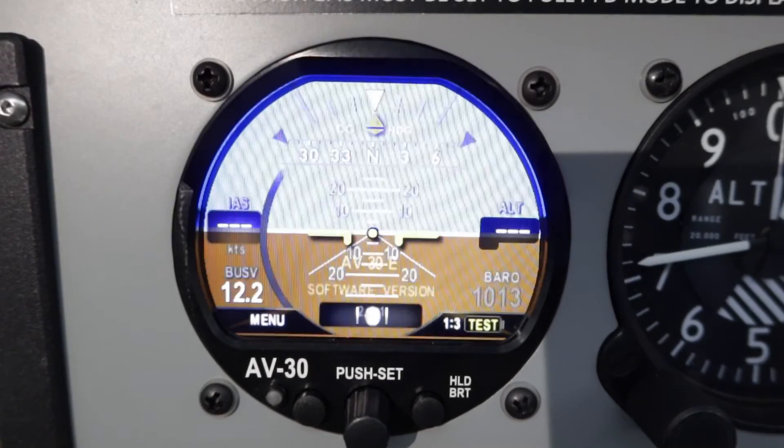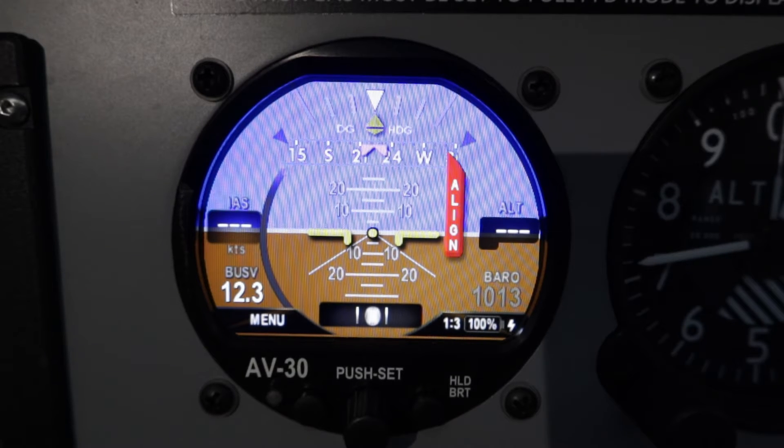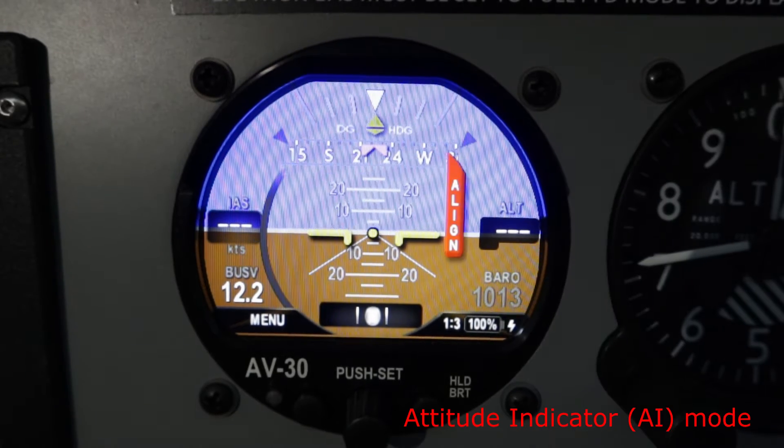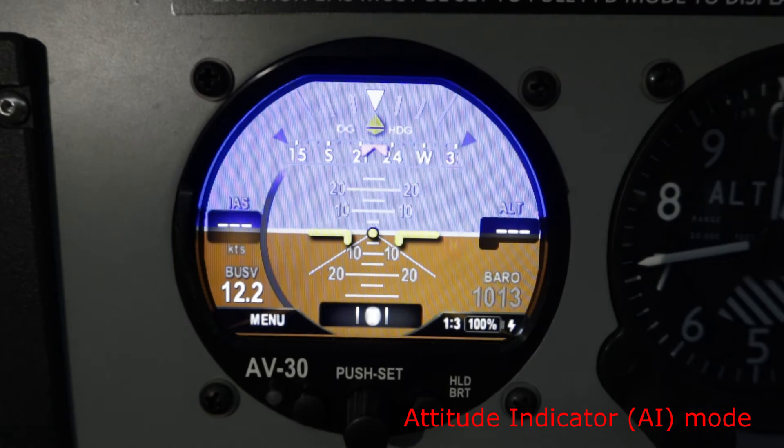You can see there I've got software version 2.4.1. When it first powers up you see the align flag flashing — you've got to wait before you move the aircraft for that to stop flashing. That's just aligning the internal gyros. You can see the basic AI mode — attitude indicator mode — that it's come up in.